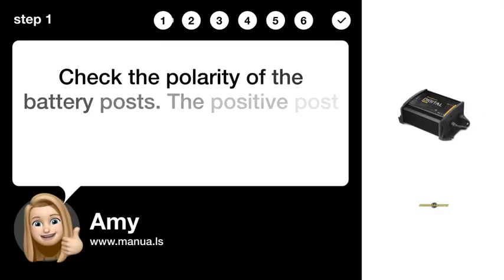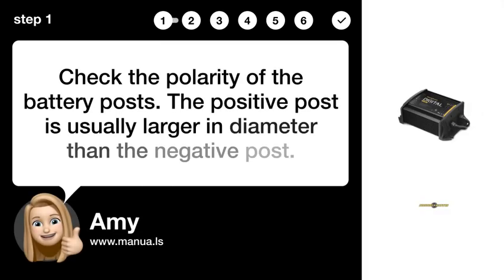Step 1: Check battery polarity. Check the polarity of the battery posts. The positive post is usually larger in diameter than the negative post.